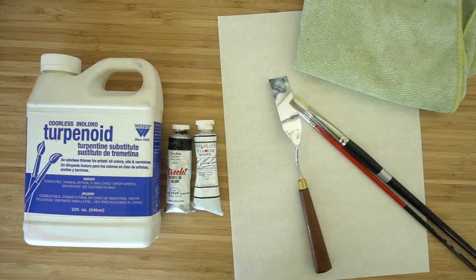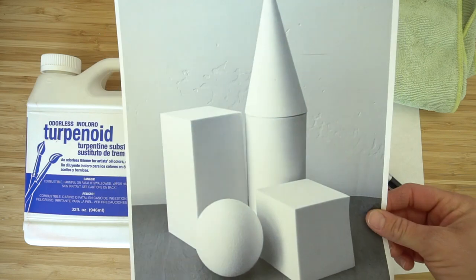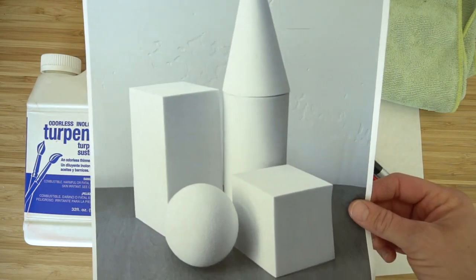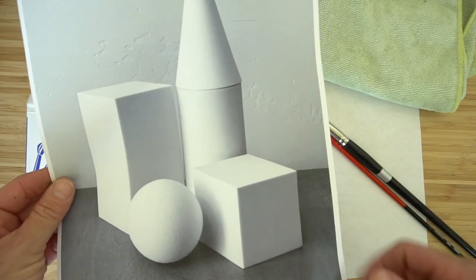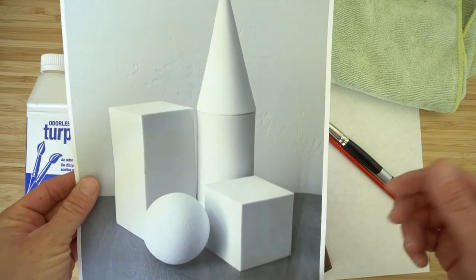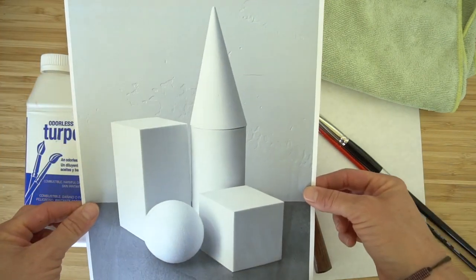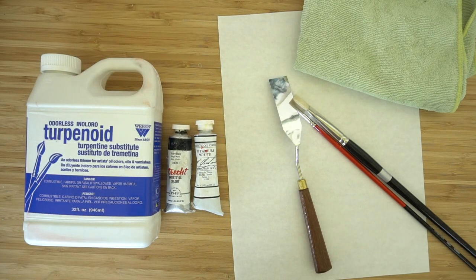The picture we're going to be using is on my website and I will provide a link below, but it's basically these simple geometric shapes. I definitely recommend starting out painting with black and white and learning how these values look on objects and how to portray them in oil paint. Plus it's just easy to use two colors rather than all the colors available to begin with. Print this off or look at it on your computer, or I will have it on screen side by side with what we're painting.